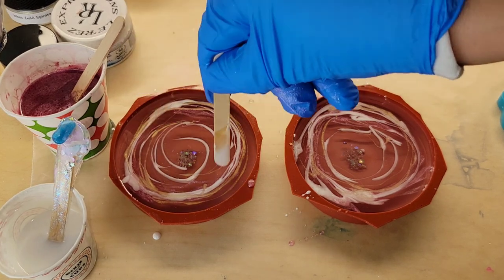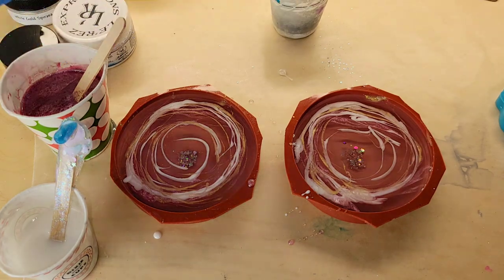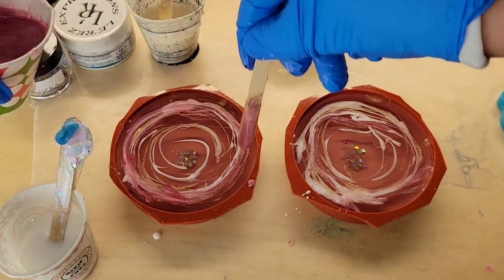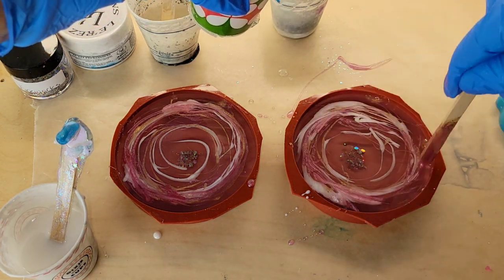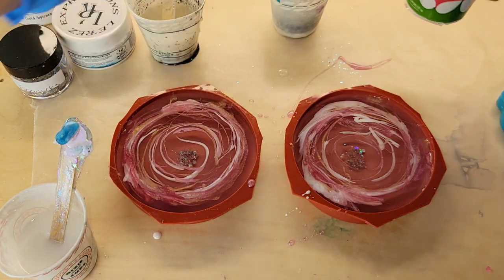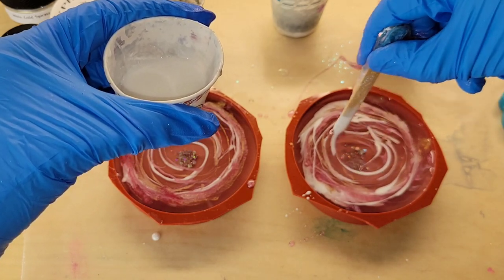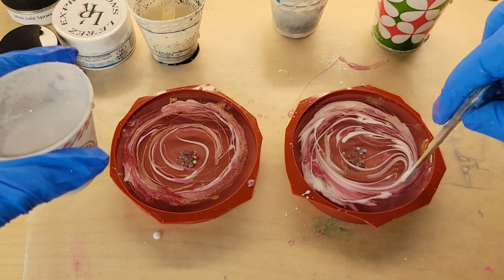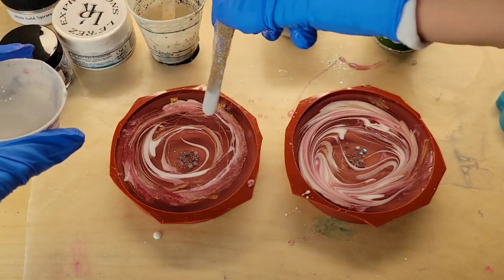Now I'm going to go in with the white gold — same thing, little rings and circles of color. After this, I'm going to go in with the pink one more time and then a little bit more white. I am using the Total Boat High Performance Epoxy on these coasters. Just adding a little bit more pink. I was so excited to try this technique, but I'll tell you here in a second what went wrong. Just adding a little bit more white on this one.